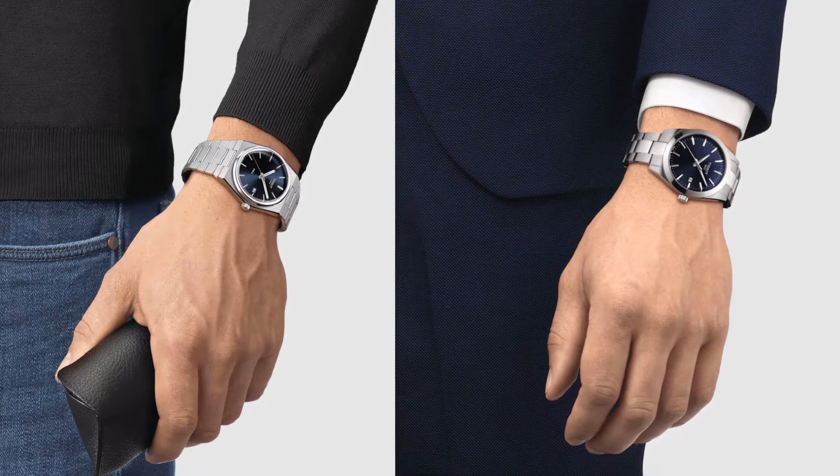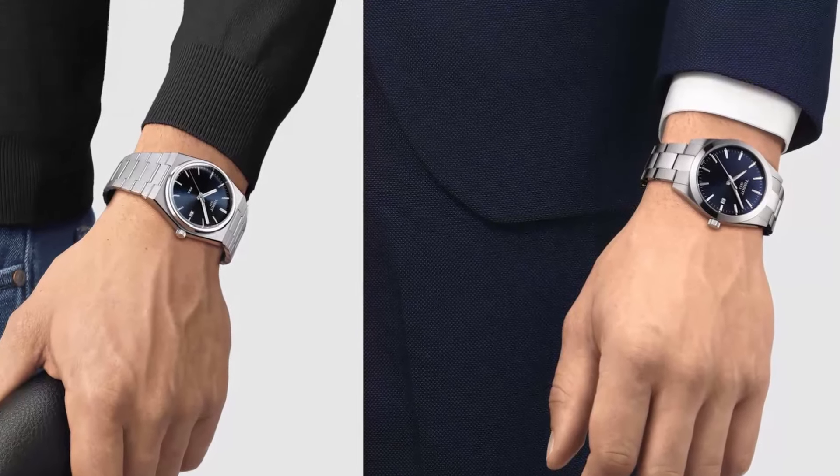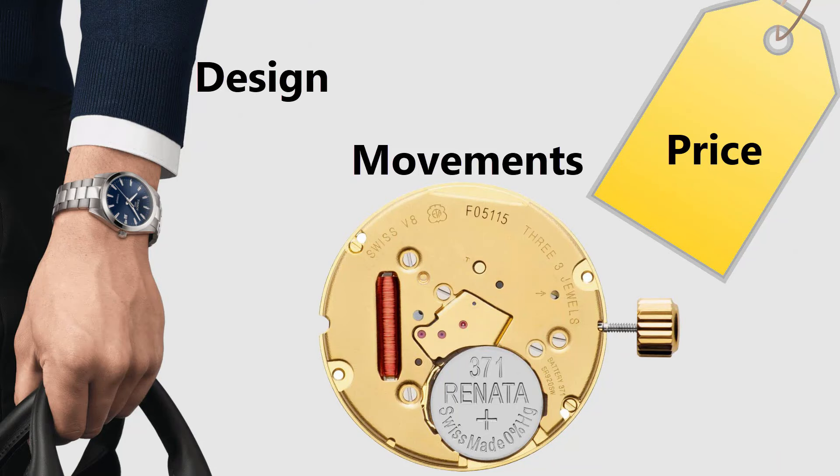Both Tissot watches are elegant classic dress watches. Although both watches have the same size of 40 mm, the Tissot Gentleman looks bigger. In this comparison, we will talk about the quartz movement, the design differences, and the price differences.